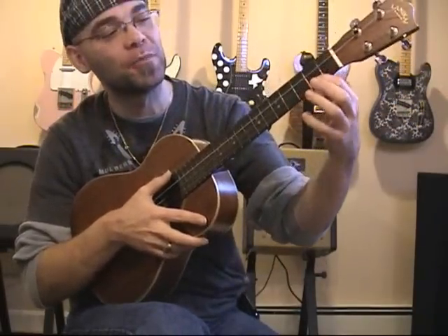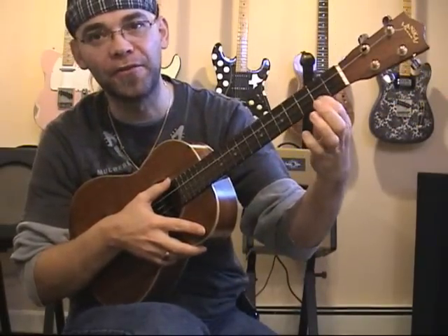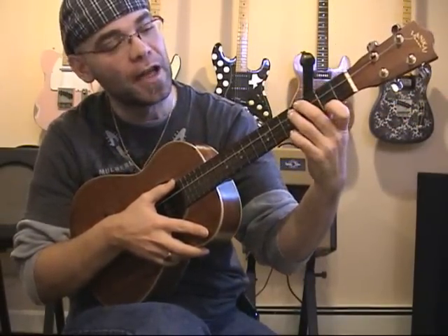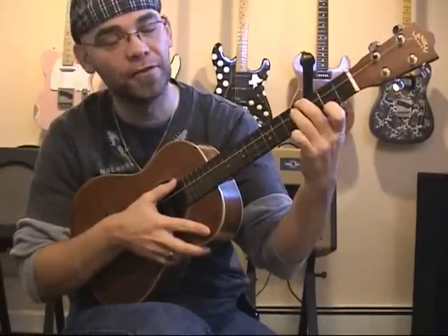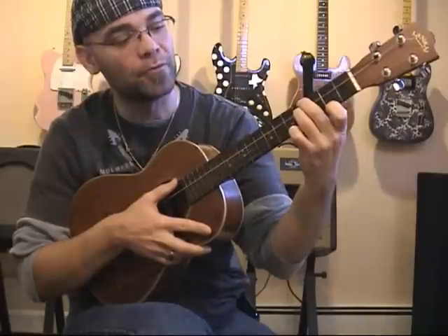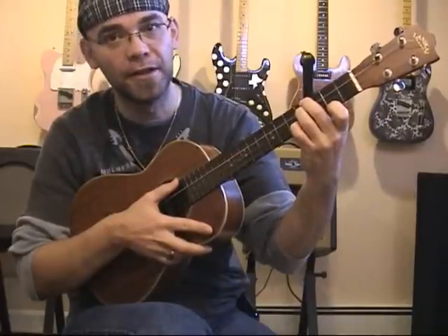Without further ado, I'm going to place my index finger at the second fret of the A string, and then I'm going to put my middle finger at the fourth fret of the G string, and my ring finger at the fourth fret of the C string.